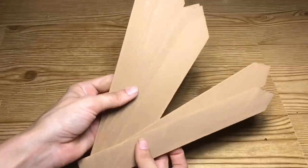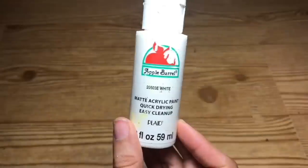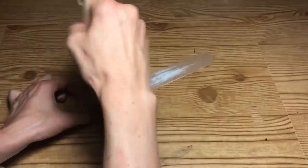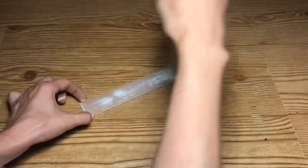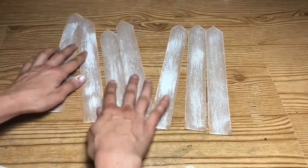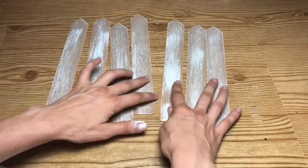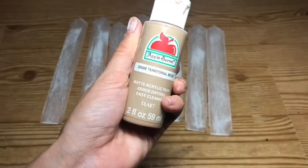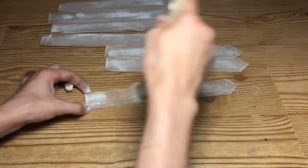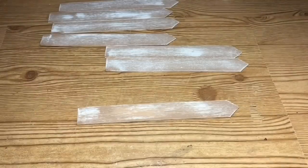Once I have all my craft sticks painted, I'm going to let that dry and then taking the Apple Barrel paint in white, I'm going to dry brush the white paint on all of the craft sticks. Then once I have the paints all dry, I'm going to take a little bit more of the Territorial Beige and dry brush that over the top of the white — that way it gives it more of an aged look.